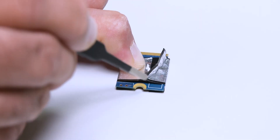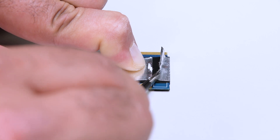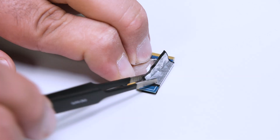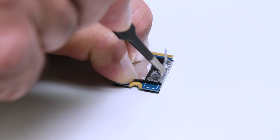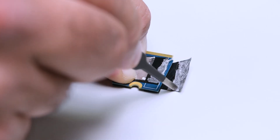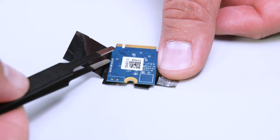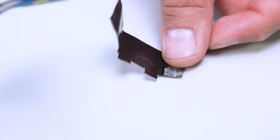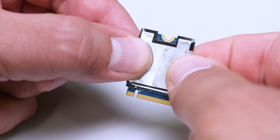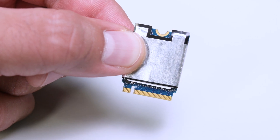Here's an important step. The SSD is wrapped in ESD shielding, and we'll need to transfer it to the replacement SSD if your new SSD didn't come with it. You can slide it off using a pair of tweezers, but be gentle. Alternatively, if it's stuck, carefully peel it off. We want to keep it in good condition if possible. If your replacement SSD didn't come with new shielding, wrap the old shield onto the replacement SSD.